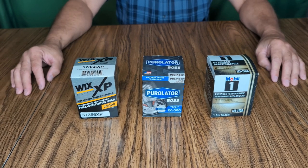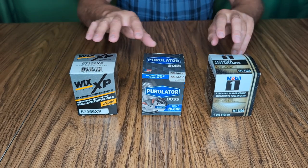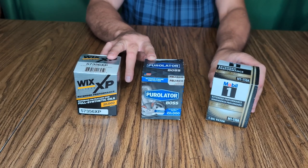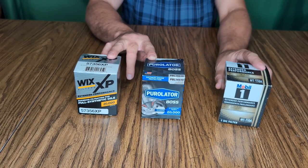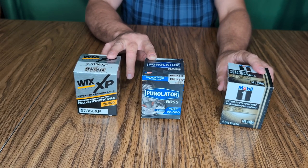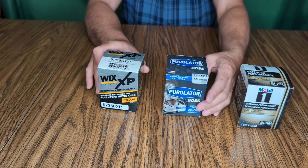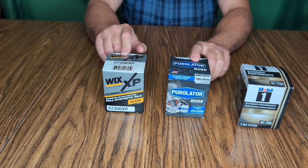I wanted to make a video about oil filters and why I use what I use. Here are the three I'm using right now. If I'm just running through Walmart real quick and in a hurry, I'll grab a Mobile One — it's a good filter and it's in my top three. If I've got time to go to the auto parts store, I generally go with either a Wix XP or a Purolator Boss.